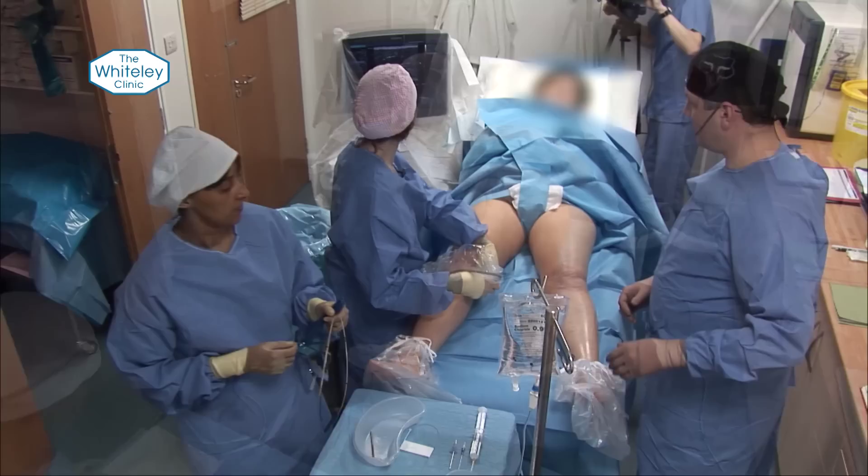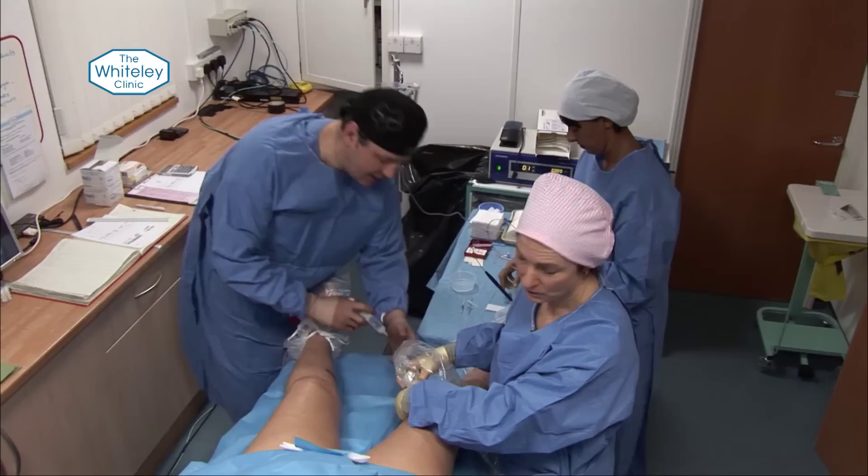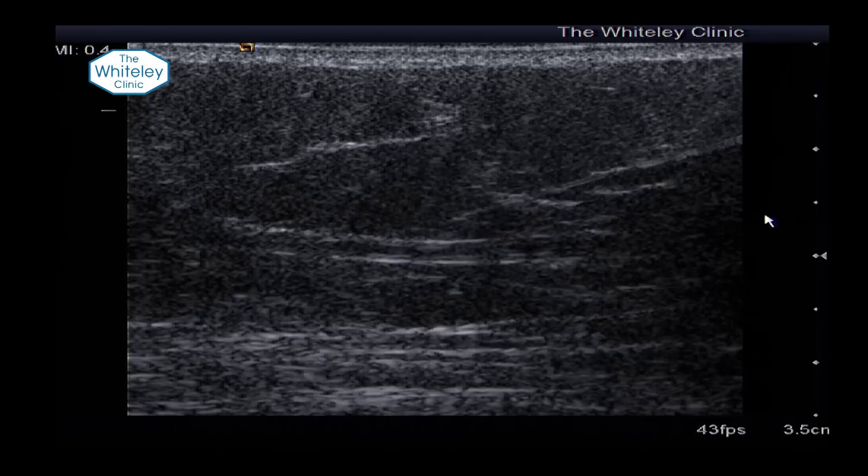The first thing we're going to do is put in some local anaesthetic. We have to do this in line with the ultrasound — in line with the longitudinal axis of the ultrasound probe — and we can now see it on the screen. We're coming down and you can see the vein is actually very small and atrophic at this point.